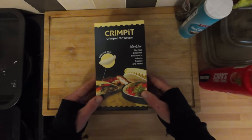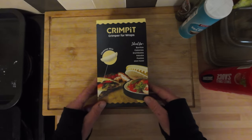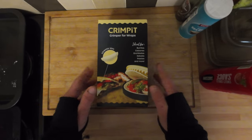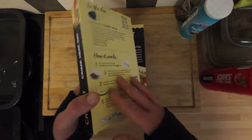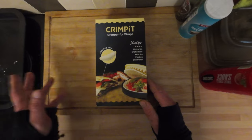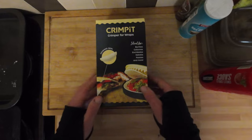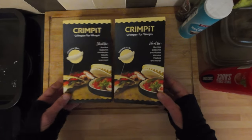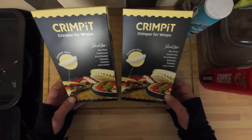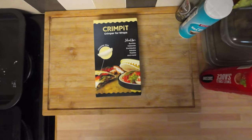When it turned up I had to get it out the packet, so hence this video. If I sound a bit rough today it's because I'm full of cold but I'm battling through. I thought we'd have a look at it, get it out of its box, see if it's any good, see if I've wasted my money. I'll put it through its paces - do a normal wrap like it says, then we're going to make some pasties, a nice steak pasty. I managed to get two of them, ordered from Crimp It itself through Facebook, and they were 15 quid.